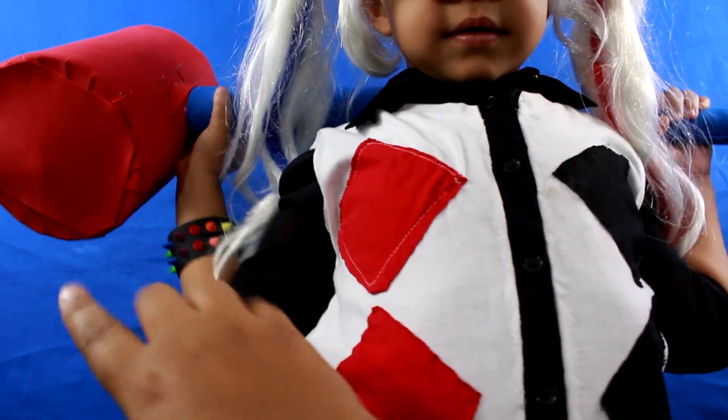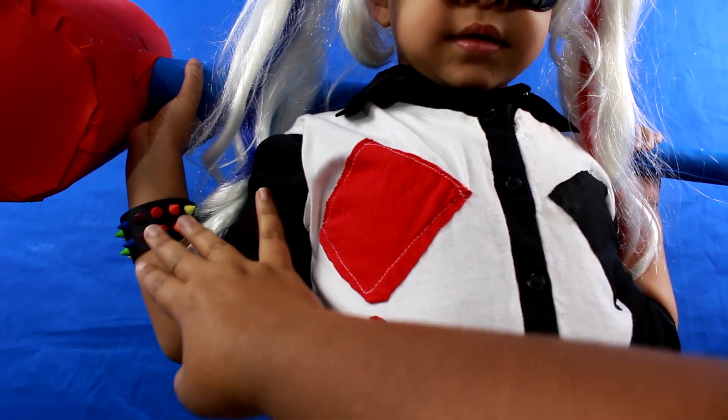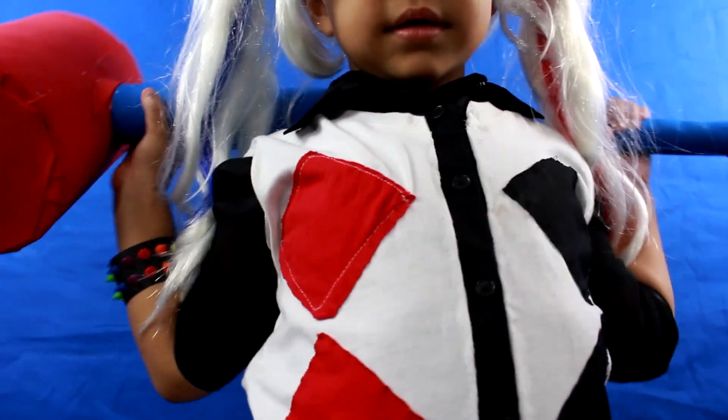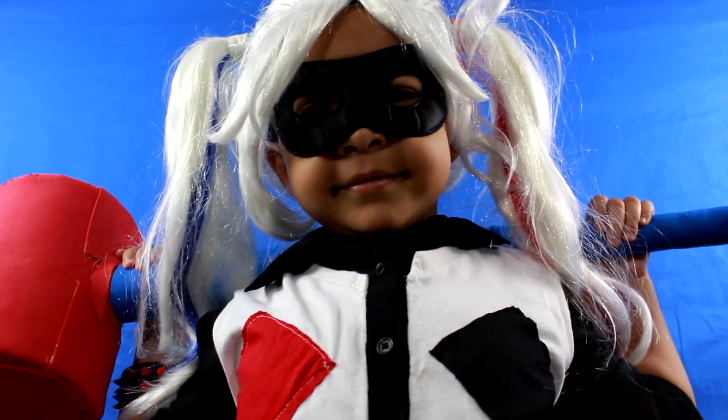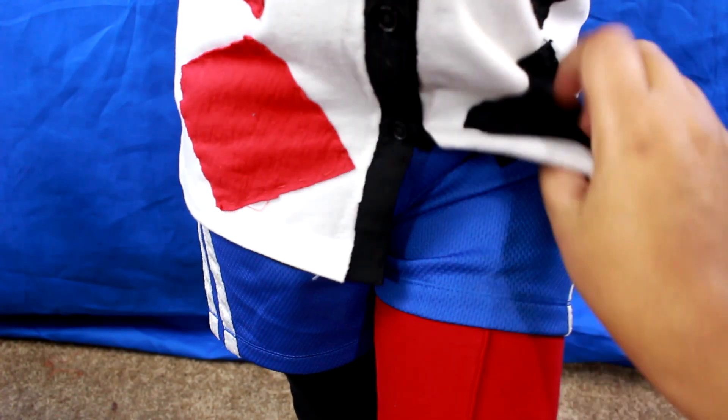And there you have it. Don't forget to add a spiky bracelet — you can do all black or a colorful one is a nice pop. Or if you have the colorful one, you can paint the spikes black. And here we have the complete Harley Quinn look. Usually we have the shirt tucked in but we have it out so you can see it.